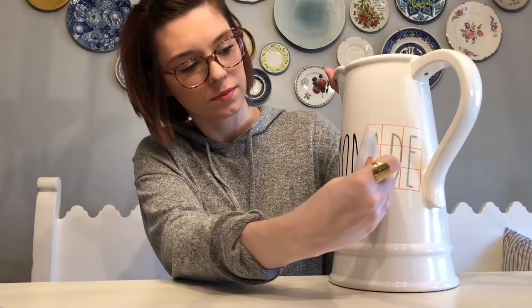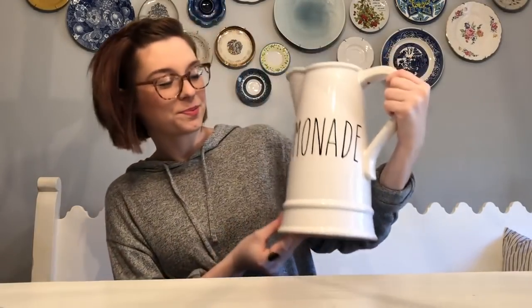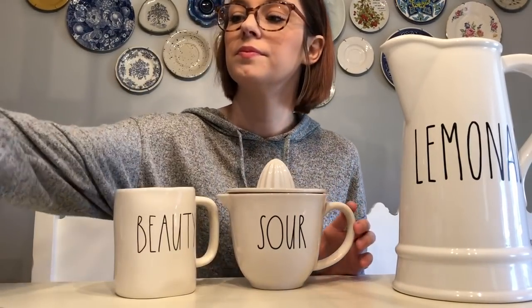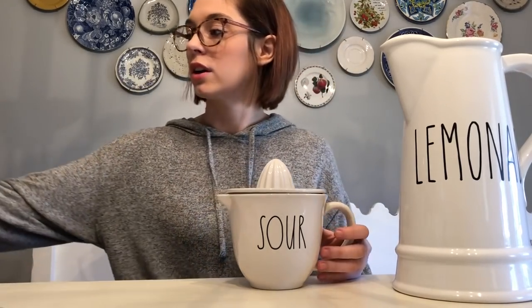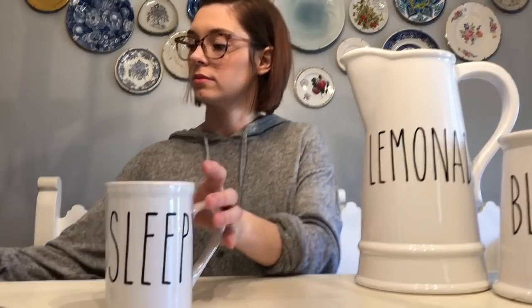Oh yeah, this is so cute! So we've got our lemonade pitcher - cute, cute! And I forgot to show you - this is another real Ray Dunn piece. Here's the real Ray Dunn - simple white with black writing. So this is the real thing, and now let's see our Dollar Tree stuff and things we've had around the house for years. Each decal was a dollar, guys.